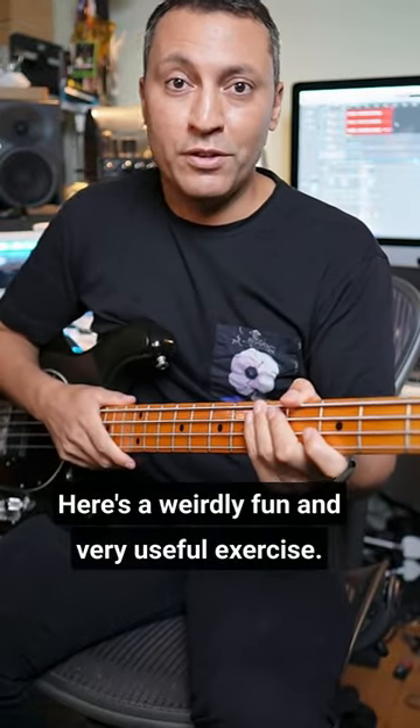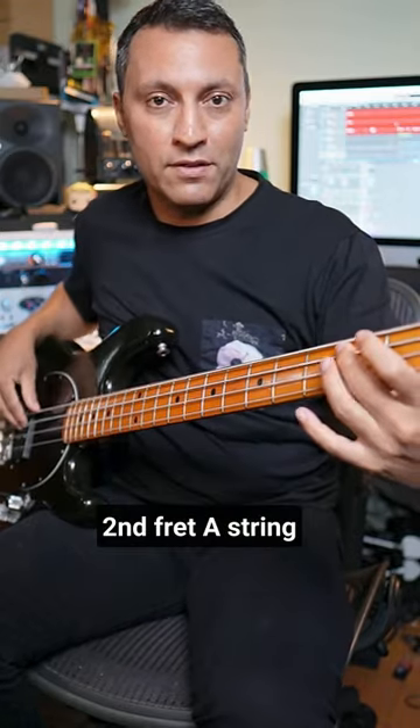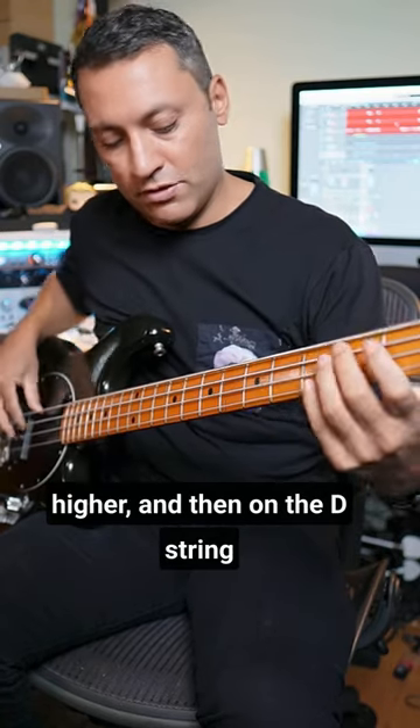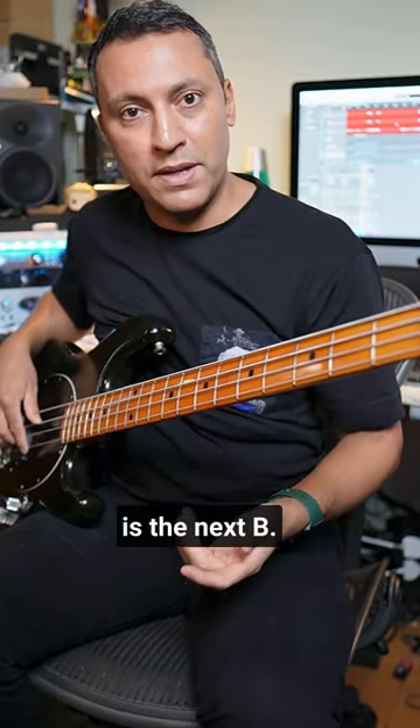Here's a weirdly fun and very useful exercise. You should do this on every note — I'll show you how to do it on B. Second fret, A string. Now the next octave is seven frets higher on the D string, and seven frets higher on the G string is the next B.